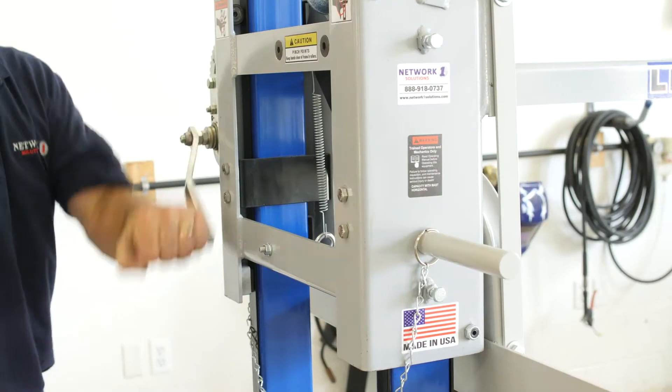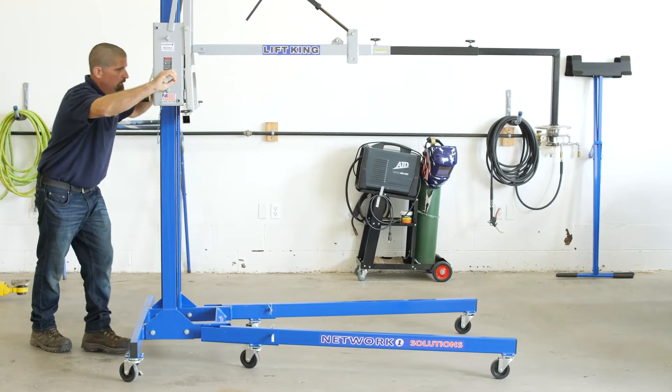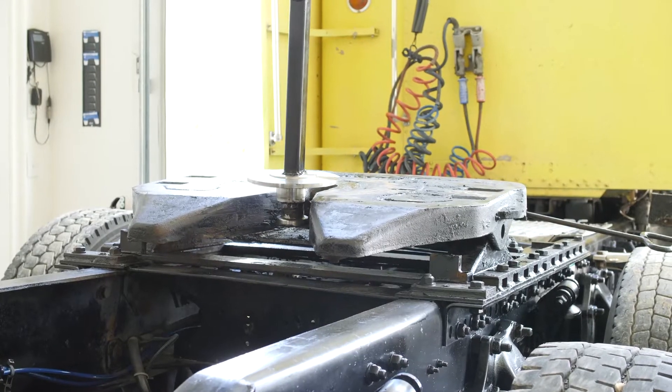He will now make the necessary adjustments needed by raising the lift to a good working position and adjusting the turnbuckle as needed. He will slowly roll the lift king as center as possible to the truck and then connect the fifth wheel.